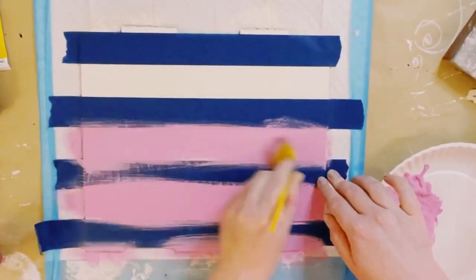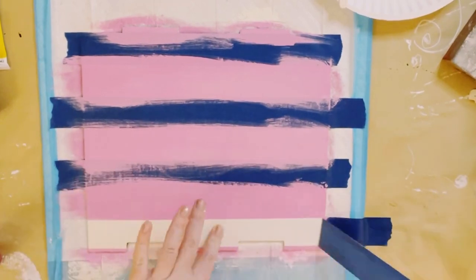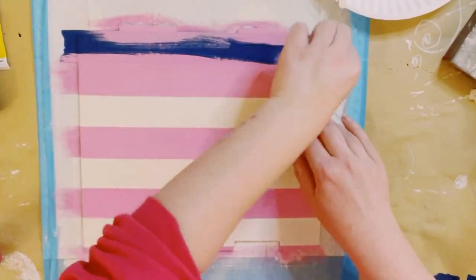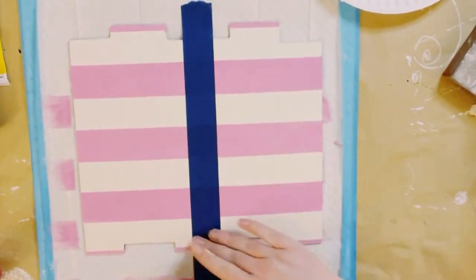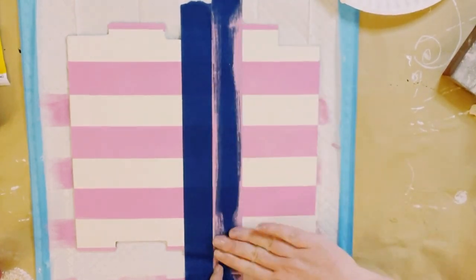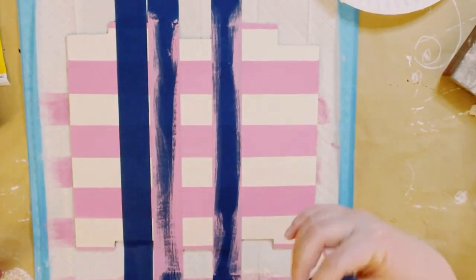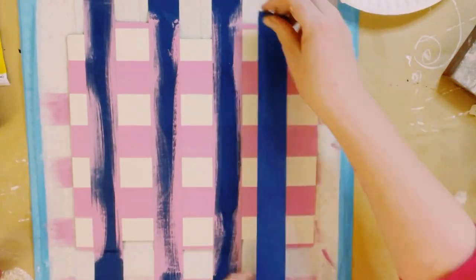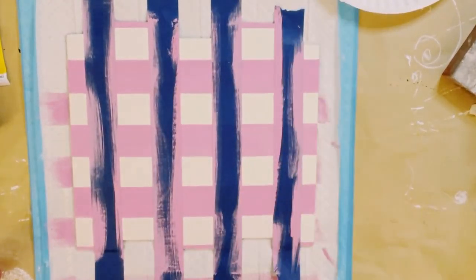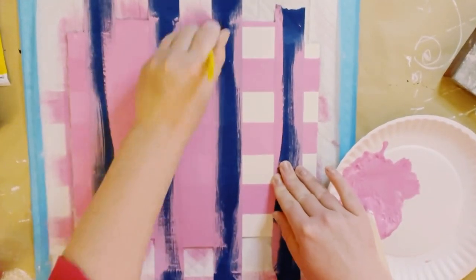Make sure that the tape is completely adhered, then go ahead and start applying that pink and white mixture. Let that dry and peel off that blue painter's tape. Next, do the same blue painter's tape method but this time going vertically. Align that middle piece as your spacer, put two other pieces right next to it, move that middle piece to the left or right, add another piece of tape, and continue doing this all throughout the sign. Once you have those pieces of tape down, use that same mixture of pink and white acrylic paint.